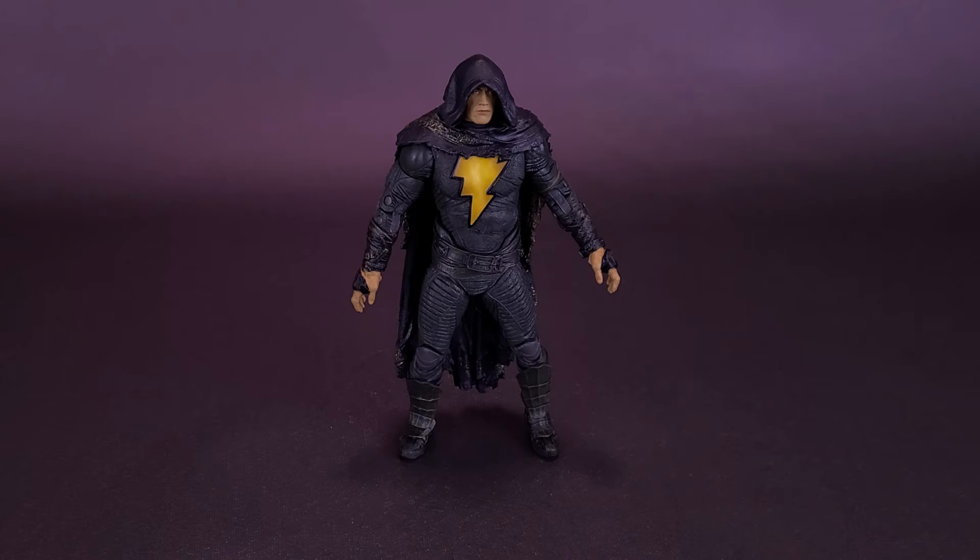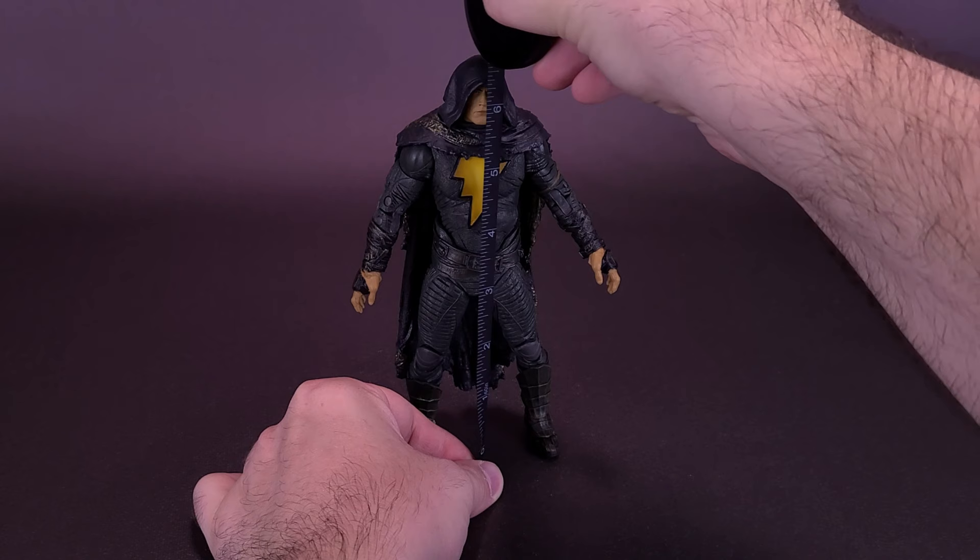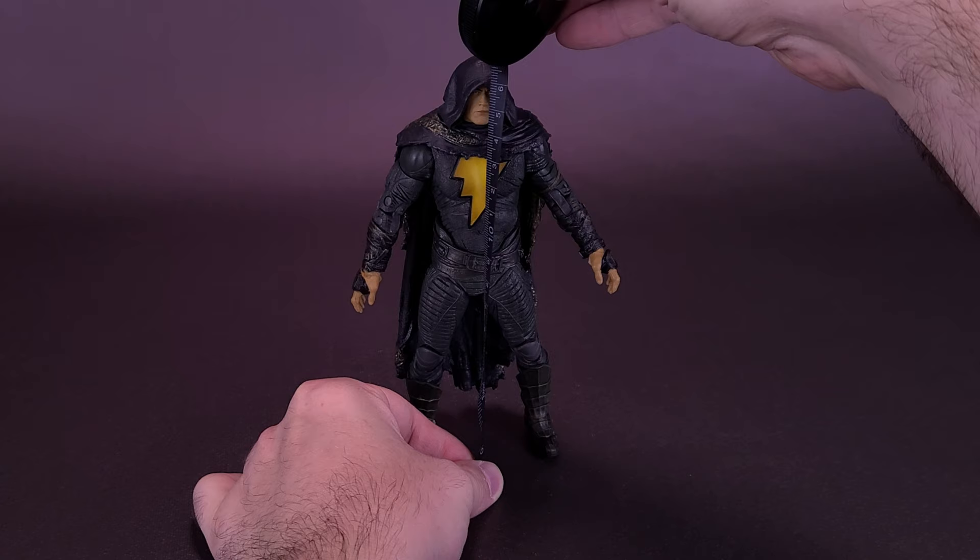Before anybody starts yelling Shazam, let's figure out how tall the figure stands. I'd like to thank the folks over at McFarlane Toys for making this review possible by sending over the cloaked version of Black Adam. The figure stands about 6½ inches in height, which works out to roughly 16½ centimeters tall.